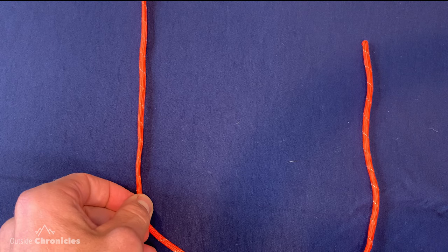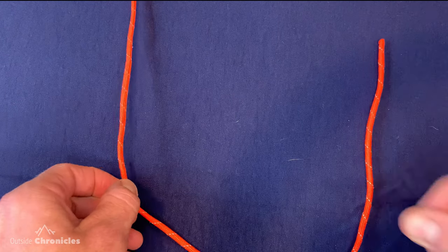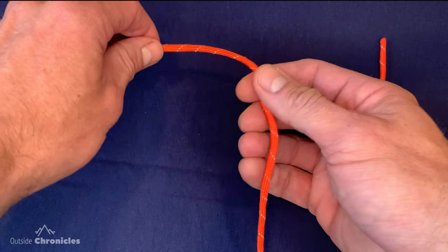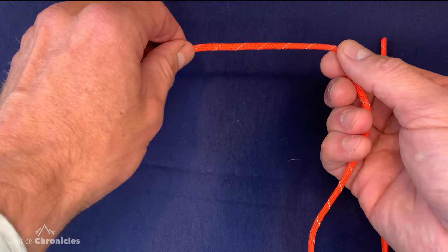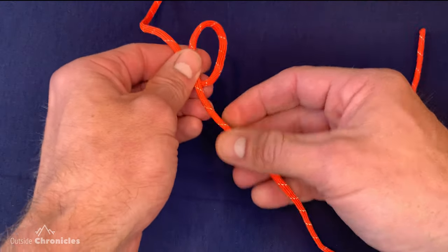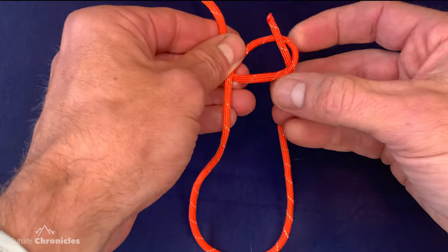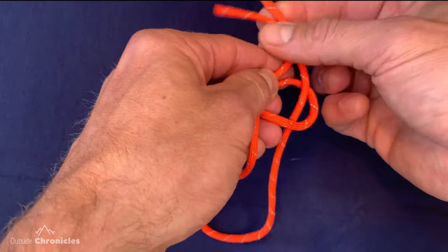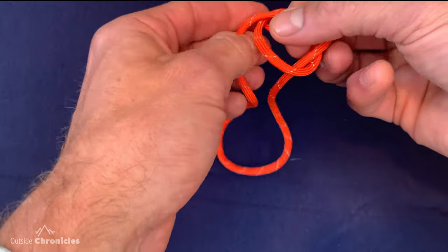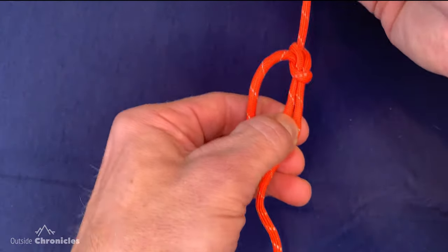One way to speed up the traditional method is to use that overhand loop. If you notice, that overhand loop was the 'P'. Take the running end, loop it over the standing part — it creates that P. Now take the rabbit, come out of the hole, around the tree, back down the hole, pinch, and pull it tight to form the bowline.